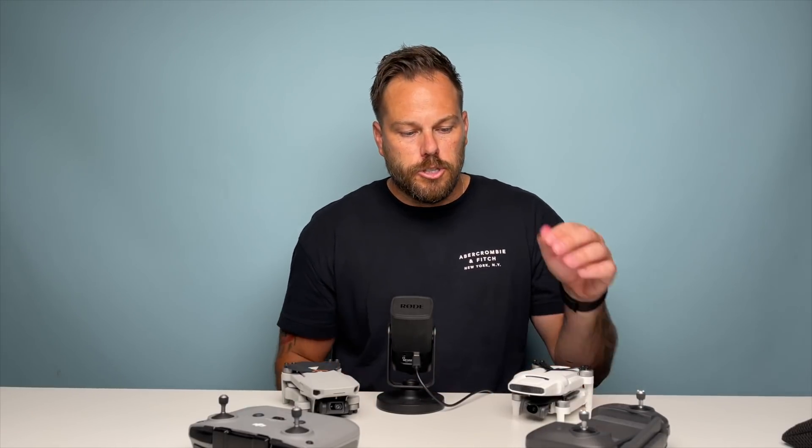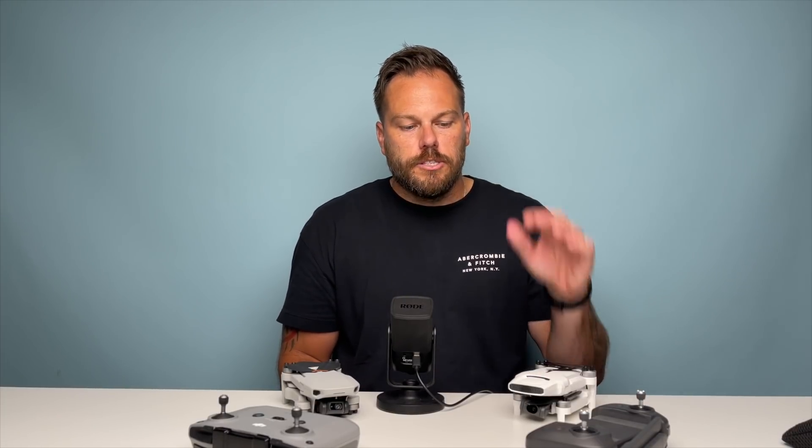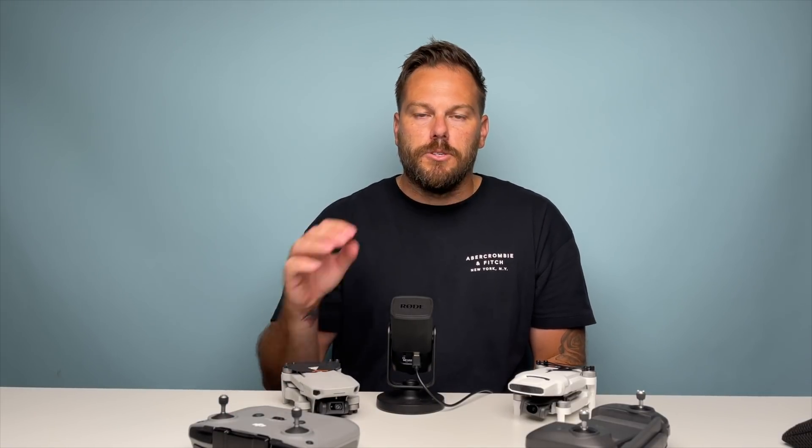Let me know in the comments below — do you have this drone, what do you think? A few people have said they bought it and sent it back. It's not a knock on the FIMI X8 Mini — it just needs extra work, some firmware updates, and it could be really good. It has potential. But at the moment, the DJI Mini 2 is the best sub-250-gram drone.